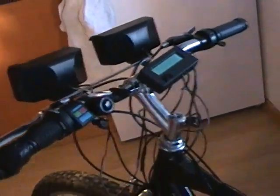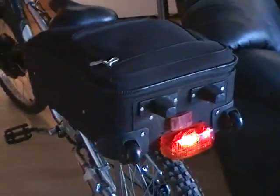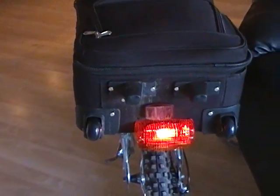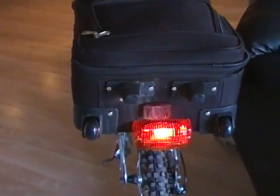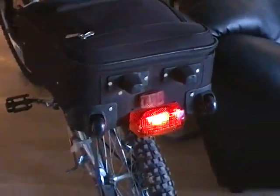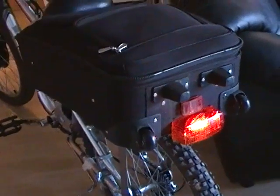When the headlights are on and the electrical power for the lighting system is active, not only do the headlights come on — located on the back of the bike we also have a tail light. When the brake levers are pulled, the brake light illuminates brighter to give people behind me warning that I'm slowing down.